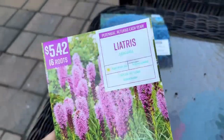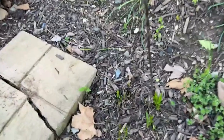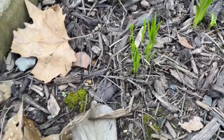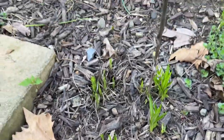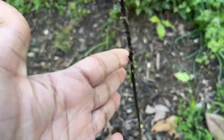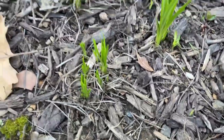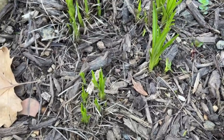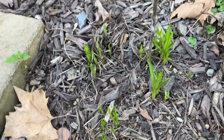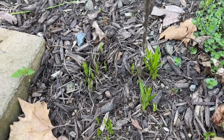I'm going to show you this liatris from last year. I left the stock on because in fall and winter the birds love the seeds — I just left it there as food for the birds. This is what it looks like, and it's already coming back up. I'm very happy to see that, and I have a lot in the front yard already coming up too.